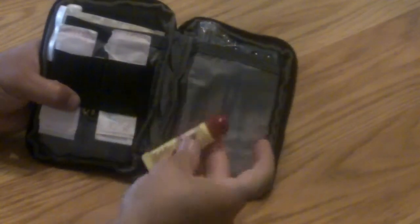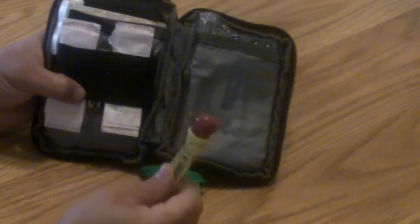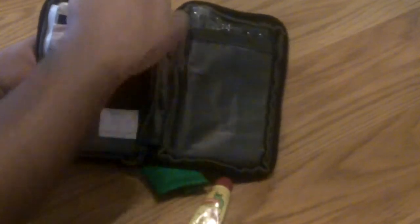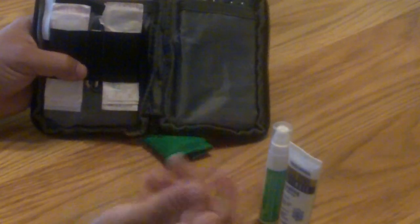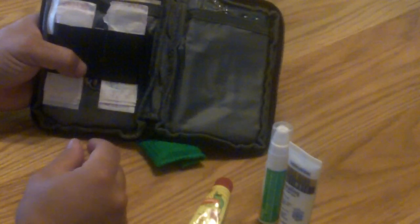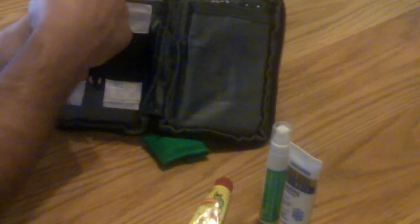Back here I keep some Caramax lip balm — I keep the squeeze kind so you don't have to put it directly on your lips; just squeeze some on your fingers so you can use it between multiple people. I also have some triple antibiotic spray, a Neosporin-type spray, and some hand lotion. In the wintertime — or all the time for me, being a firefighter medic — putting rubber gloves on all the time and washing my hands constantly, my hands tend to get really chapped, so that helps out.